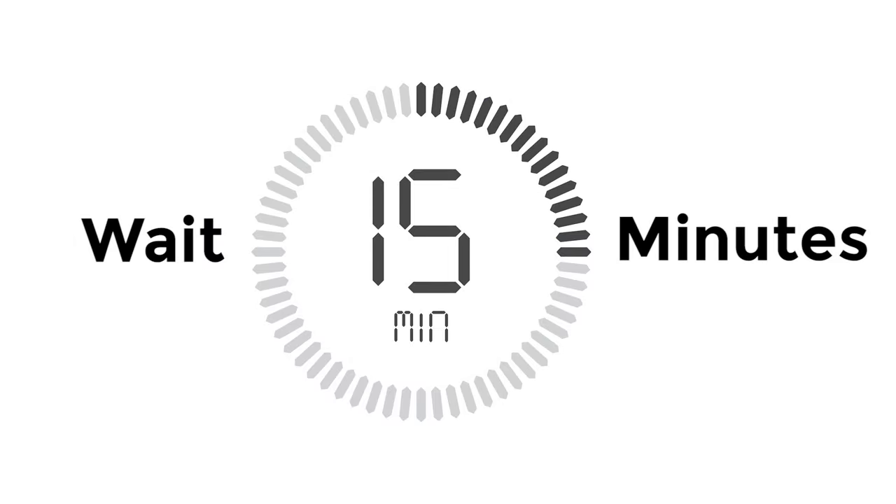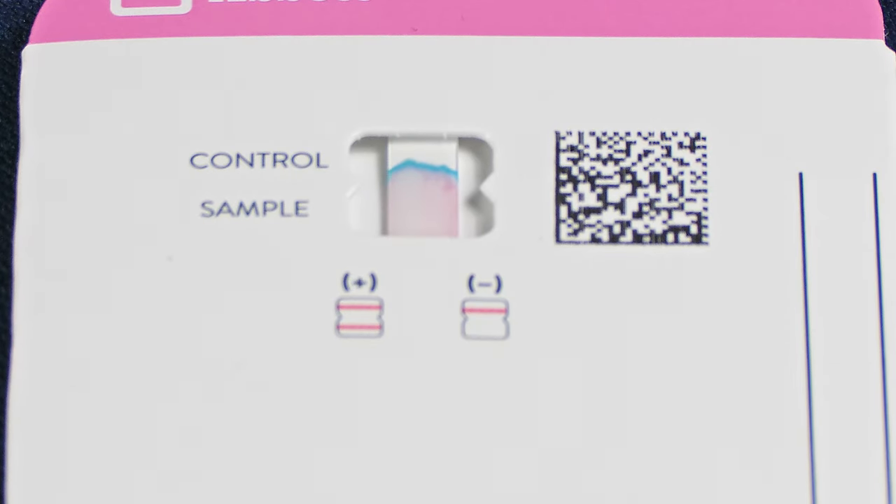Set a timer for 15 minutes. After 15 minutes, check your result. Results should not be read after 30 minutes.